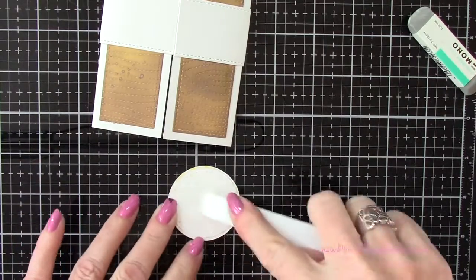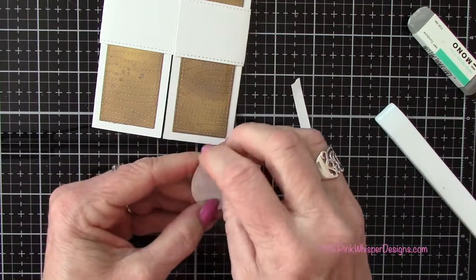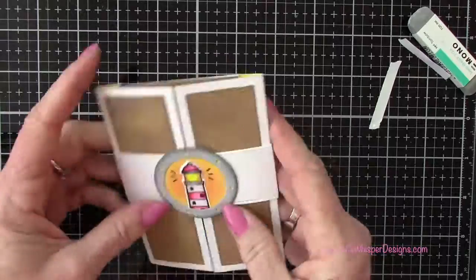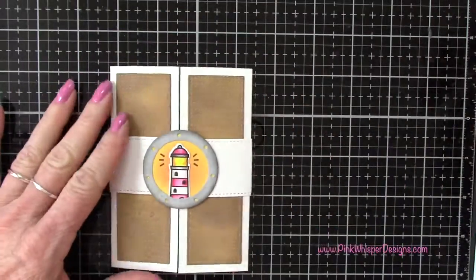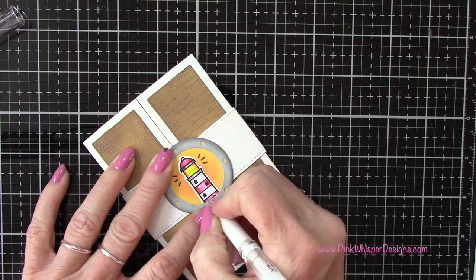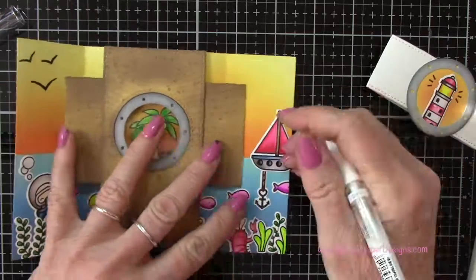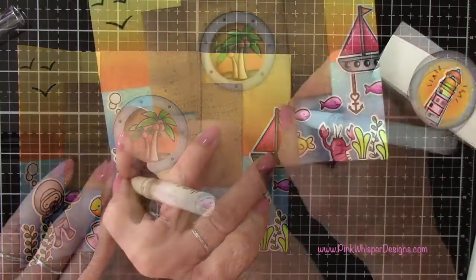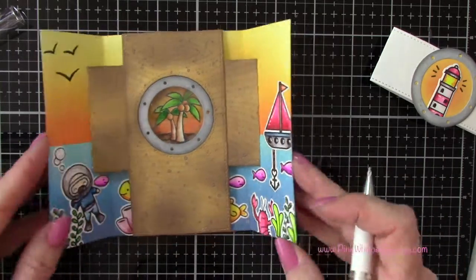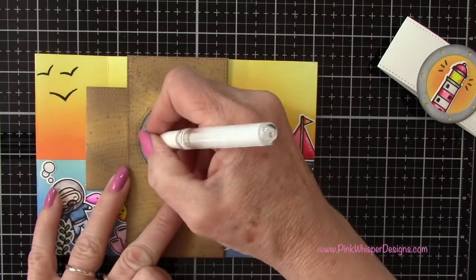I press the tape out with the bone folder to easily remove the backing, then glue that down, making sure there's no tape above the width of the belly band. Now with my Uniball Signo white gel pen I add highlights to all of these little items — that will just bring everything to life. I did that for all the pieces, and also add a little to the porthole to give it more of a reflection on either side.